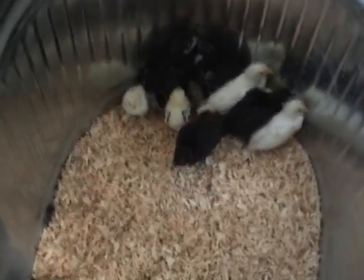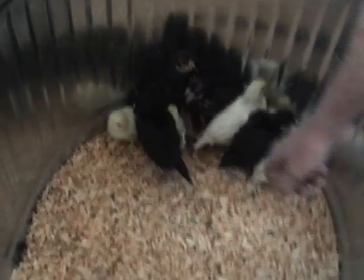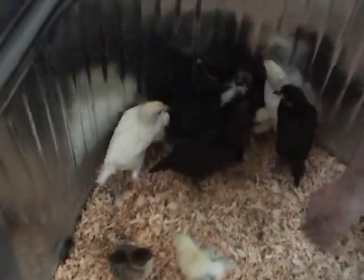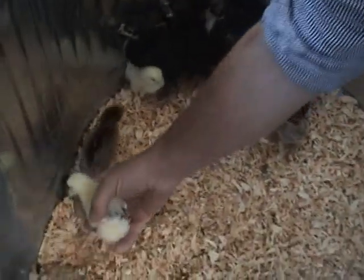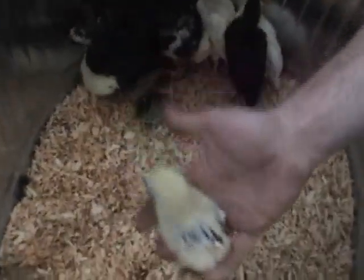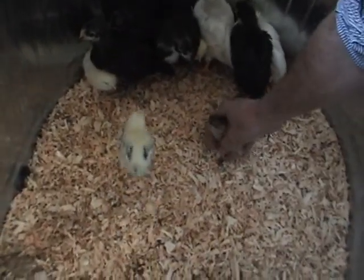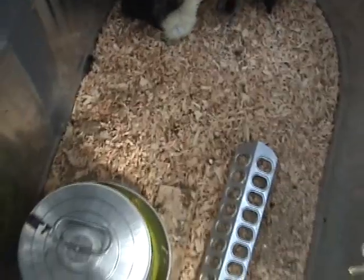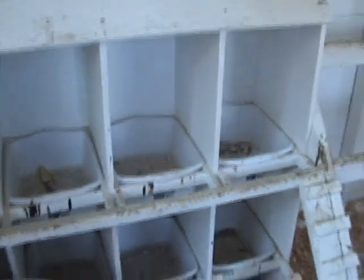I've got the chickens here. These are Australorps, these white guys here are Leghorns, these little guys here are Light Brahmas, and these are Dark Brahmas. They're going to be here for a little while longer before I introduce them with the other chickens.